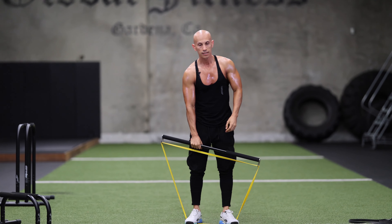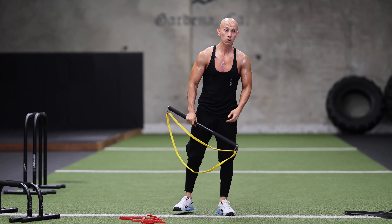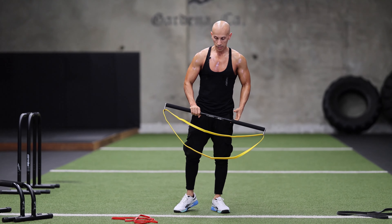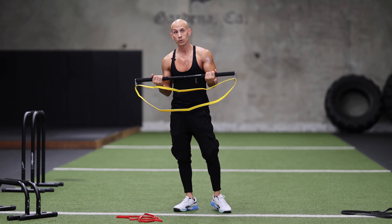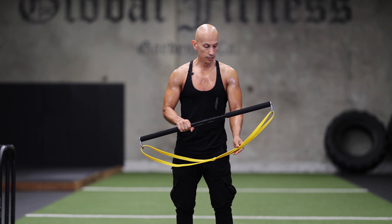All right, that was one set — we're going to do three sets of those. It's a good way to warm up too, get your legs warmed up, get your upper body warmed up. We're going to do three sets of 15 of these.